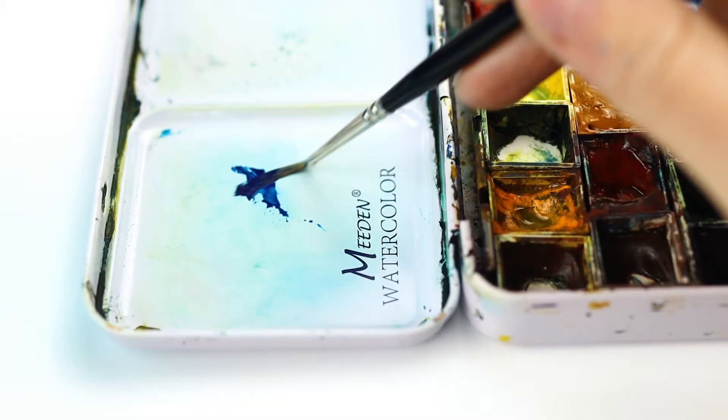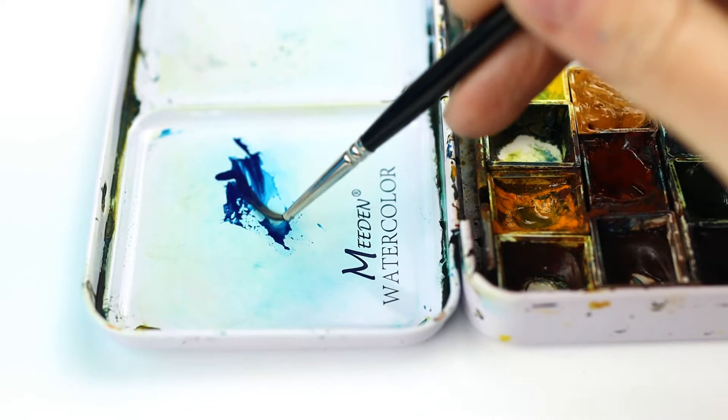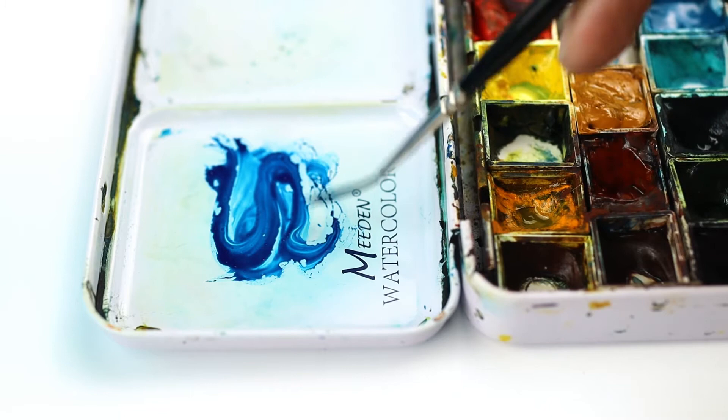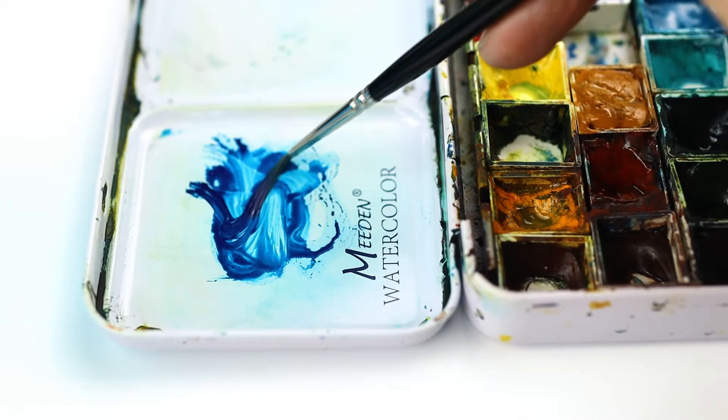And finally you'll get to the honey stage. At this stage you're using as little water as possible so that the paint is almost opaque. I'm using a small brush because the honey stage is usually reserved for very small specific areas of the painting — very dark shadows, telegraph pole wires and the bottom of car tyres and things like that.